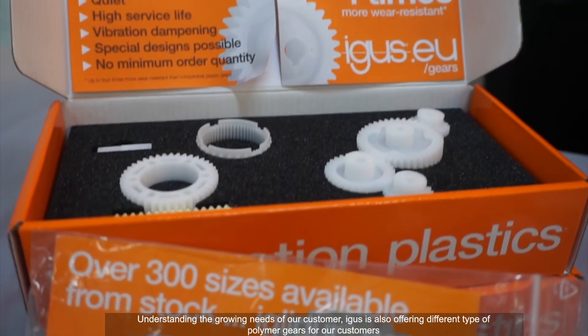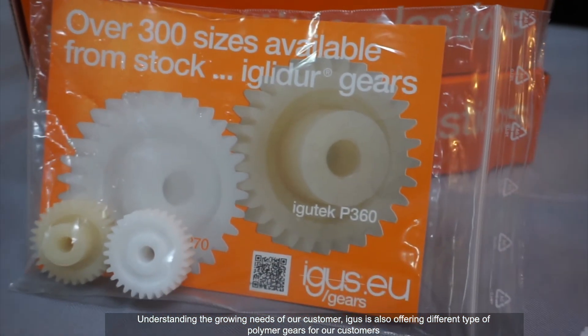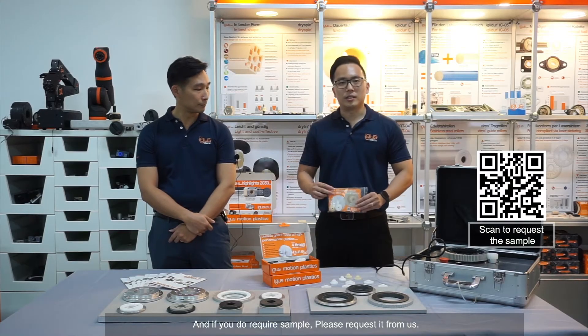Understanding the growing needs of our customers, EGUS is also offering different types of polymer gears for our customers. And if you do require samples, please request them from us.